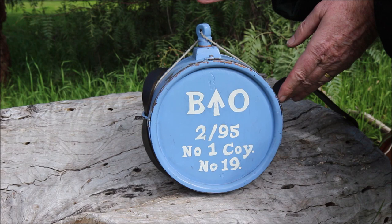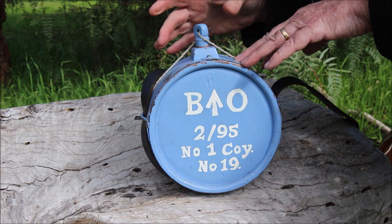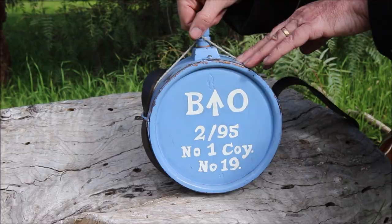Since we've instituted this process in our canteens, no one's had a canteen stopper coming out whilst doing drill or skirmish. We don't know how many soldiers, if any, actually had their canteen stoppers secured like this, but we suspect there's probably a fair few. So, there you go — a little slice of history, brought to you by the 2nd 95th Australia.